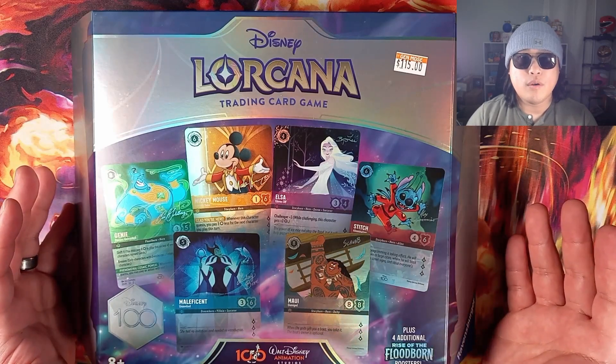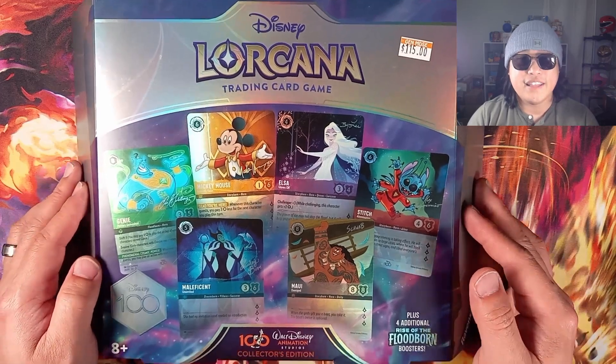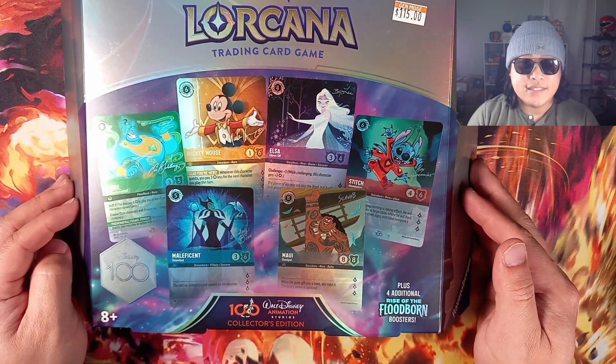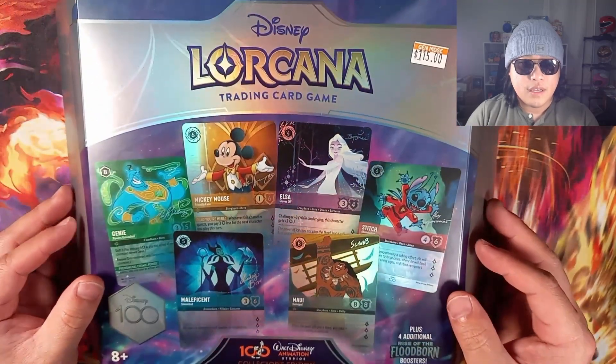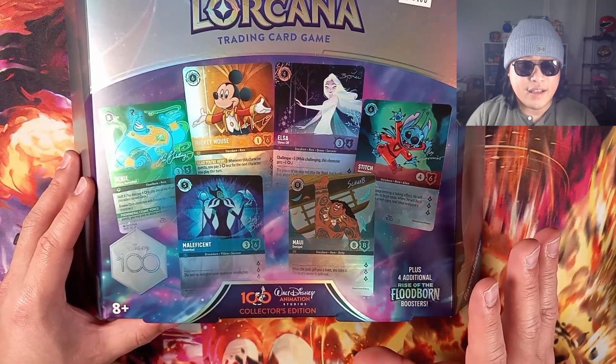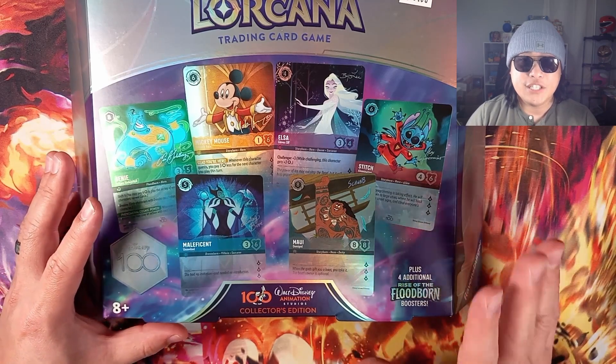Welcome back to the channel. My name is Uncle Pickle Pokemon. Today we're going to be opening some Disney Lorcana. This is going to be the second set to release, Rise of the Floodborne. This is a special Disney 100 collector's edition.